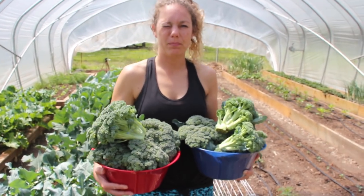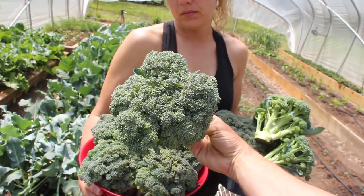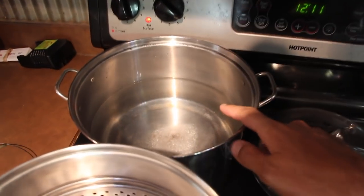We're going to take it in the house — we'll have some for lunch, blanch some and freeze it. I'll have broccoli for months. This was just off of maybe 10 or 12 plants. We're going to cut it all up, blanch it, throw it in a bag and freeze it, but we'll probably steam some up for our lunch first.